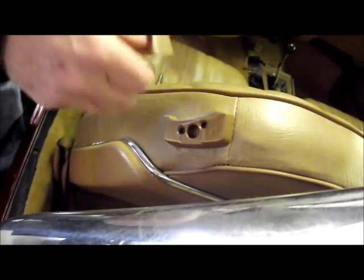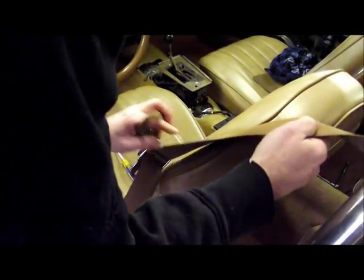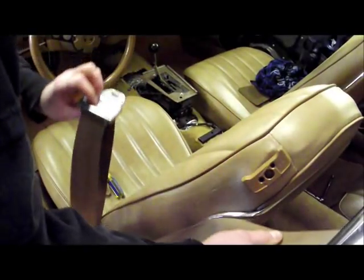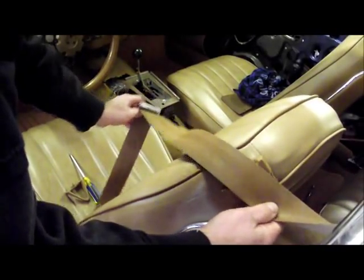Now that we've gotten those tightened down onto the tops of the seats, we have to install our triangle. The triangle guide should aim forward. You're going to pull your shoulder harness forward and make sure it's turned properly so when it comes over your shoulder the buckle will sit properly.